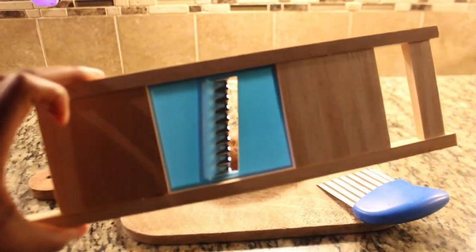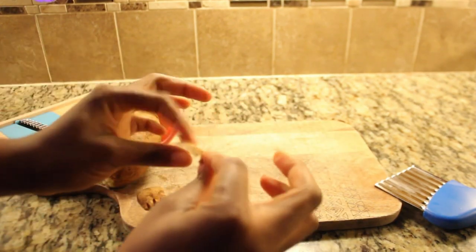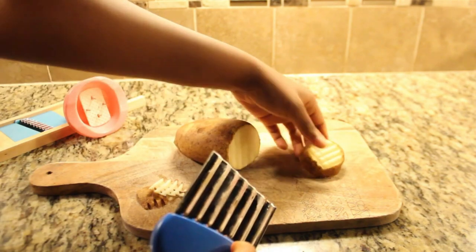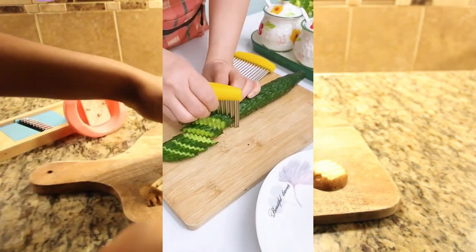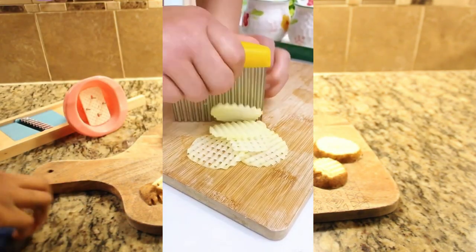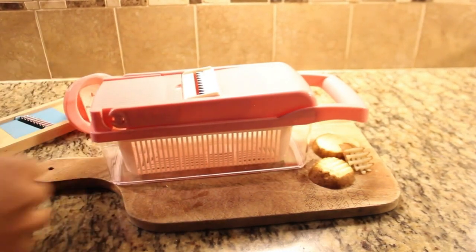I've noticed that the Potato Lattice Waffle Maker produces beautifully waffle-shaped fries. However, using the crinkle cutter has proven to be a bit challenging for me. To improve my technique, I scoured YouTube for tutorials on how to use it properly to create both crinkle and waffle fries. Maybe you'll have better luck mastering it, but it's safe to say I had my fair share of struggles.